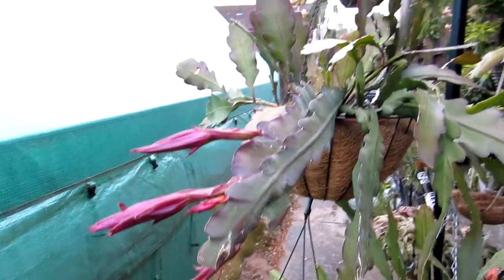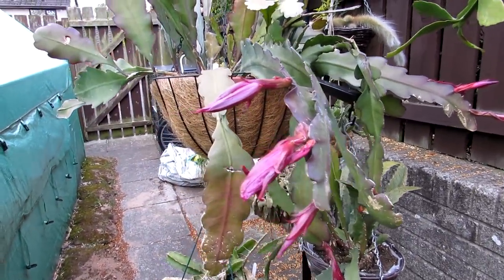Stay tuned for a future video when this blooming beauty flowers — it really is exciting.